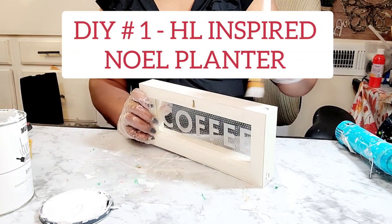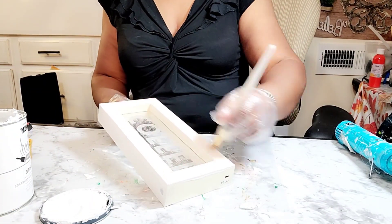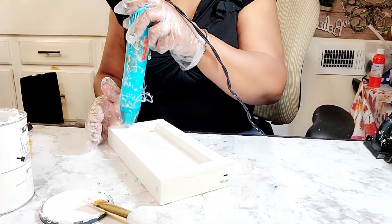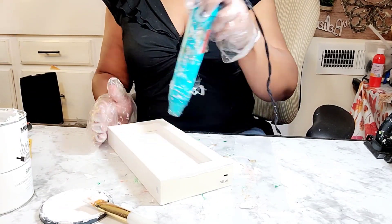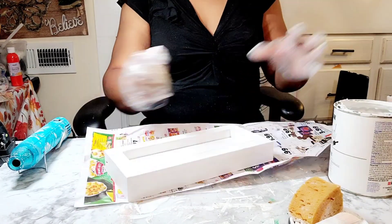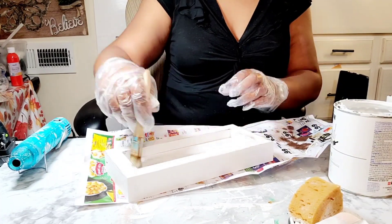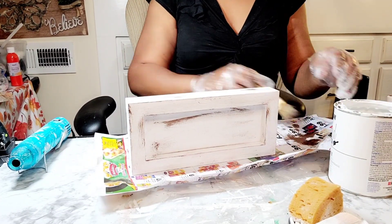It is a Noel planter. What you saw me doing in the previous clip was spray painting three jars purchased from the Dollar Tree in the colors red, green, and white. Now I'm taking this coffee sign purchased at the Guardian Angel Thrift Store and applying Rust-Oleum chalk paint in the color linen white to both sides of the planter. I applied several coats so the coffee word did not bleed through, dried it with my heating tool, and now I'm applying some burnt umber paint by Apple Barrel in a distressing manner around the whole entire piece — top, bottom, and sides.